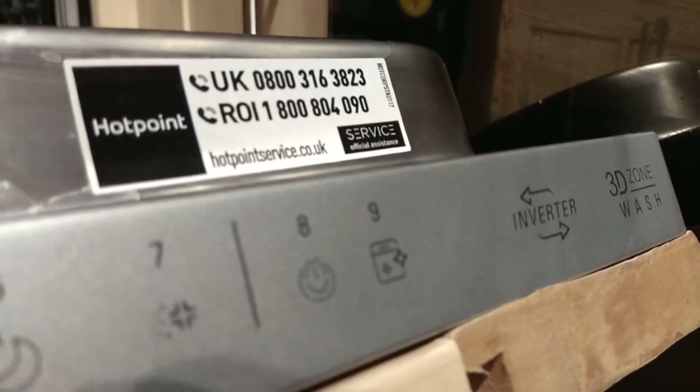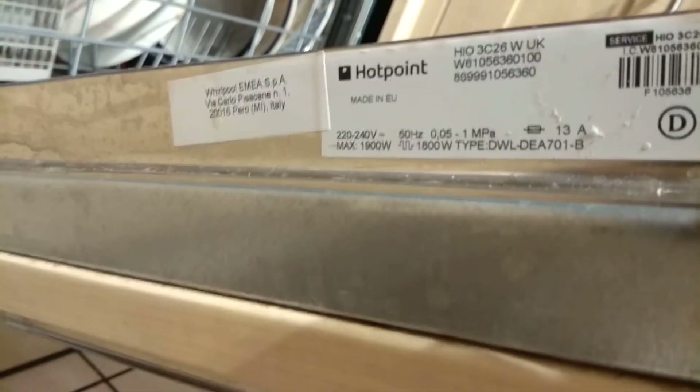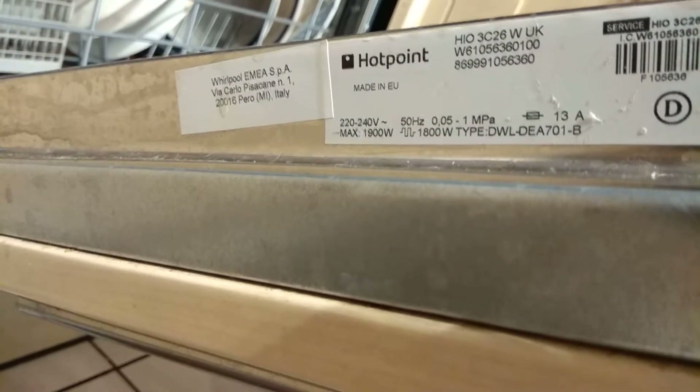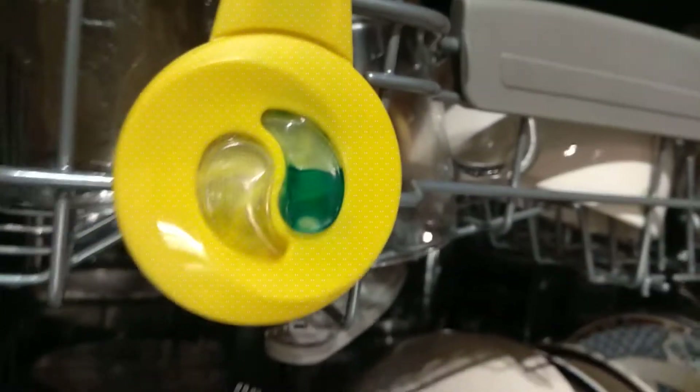If you need the service details for it, there you go, and of course the filter for this. If you want to see the model, which is at the top — H10 is the first thing, so that's H10. I think we still need a new air freshener bottle, but that doesn't need to be done just yet.